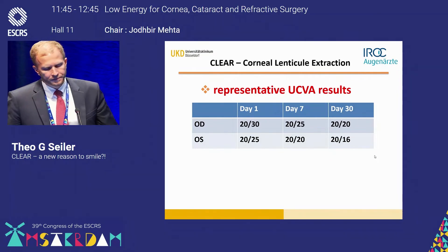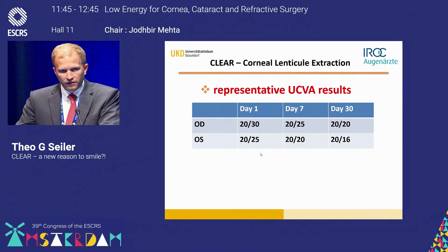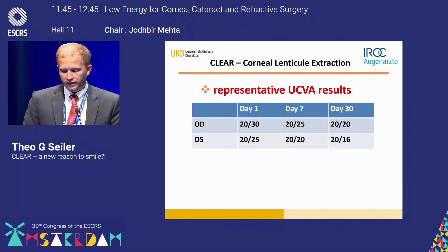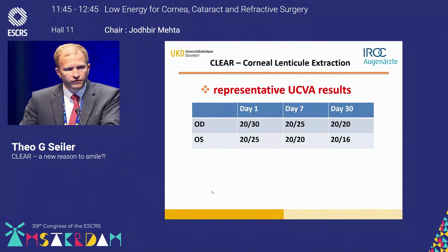For this specific patient, day one results were 20/30 to 20/25, which is more or less representative. Some patients only had a visual acuity of 20/50 on day one while others had 20/20 — a wide variation, similar to the FDA study for SMILE. By day seven most patients achieved almost 20/20, and after one month virtually everybody achieved 20/20.